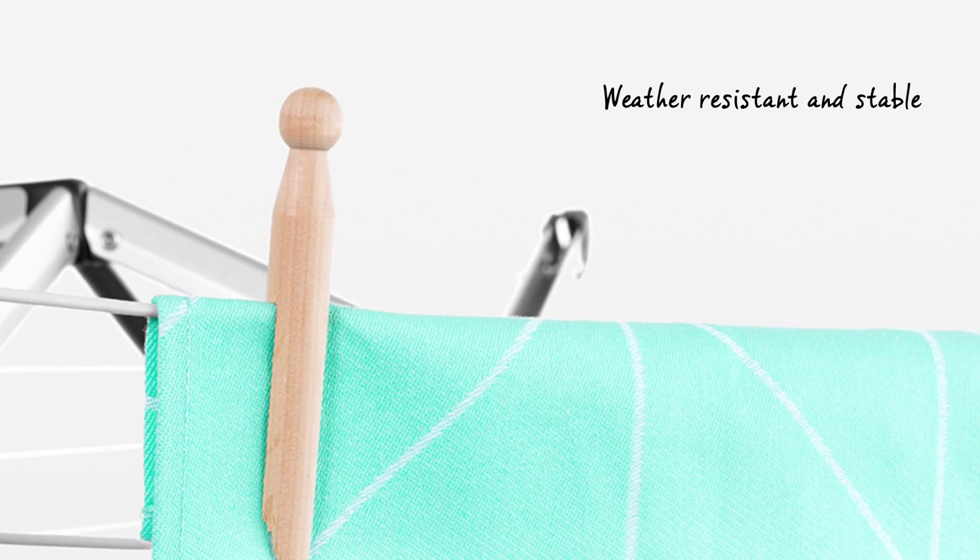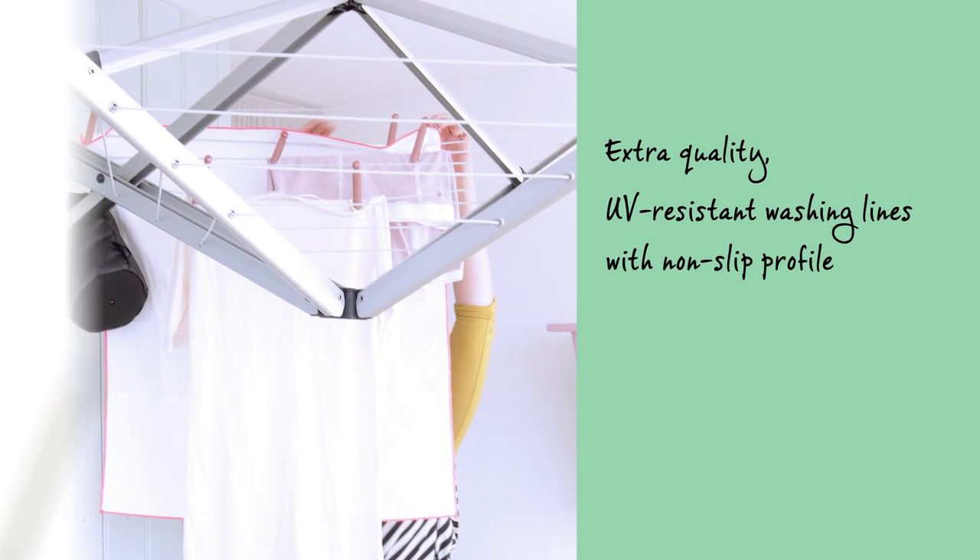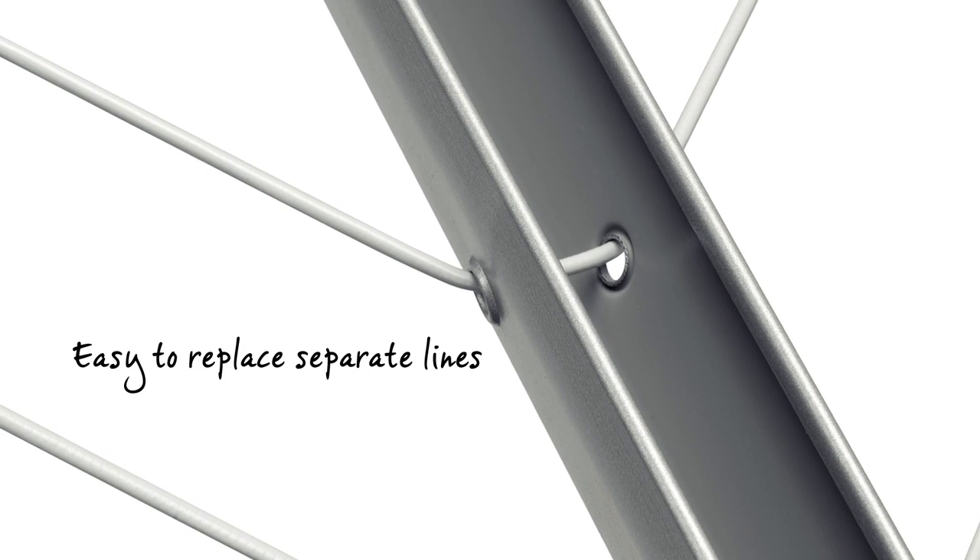Woolfix is windproof, weather resistant, solidly constructed and made of corrosion resistant materials. It has high quality UV resistant washing lines with a non-slip profile, and it's easy to replace the separate lines.